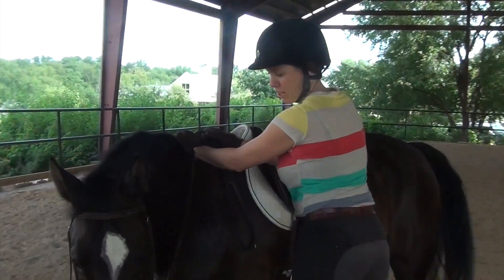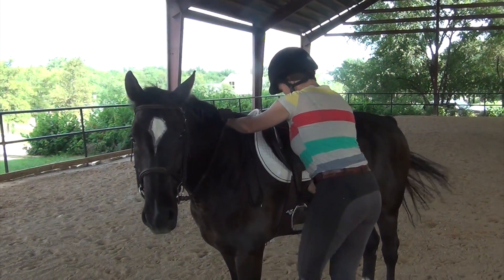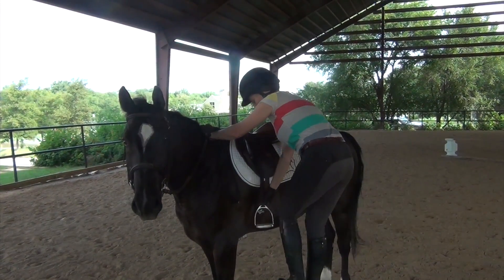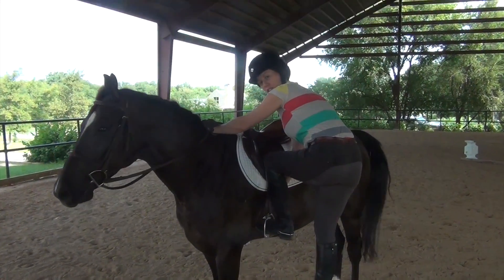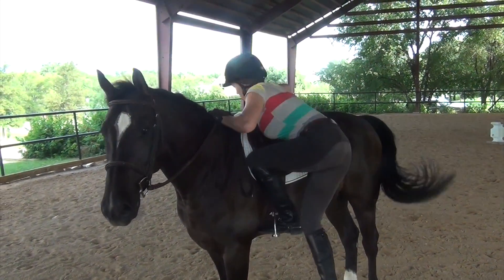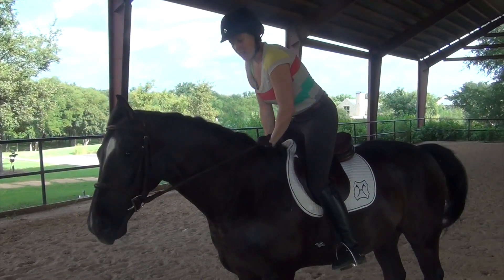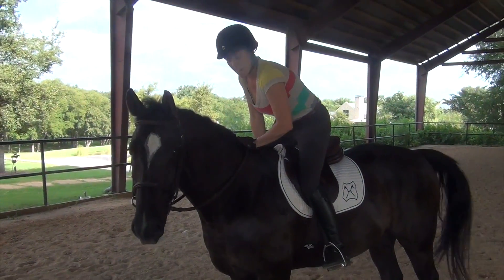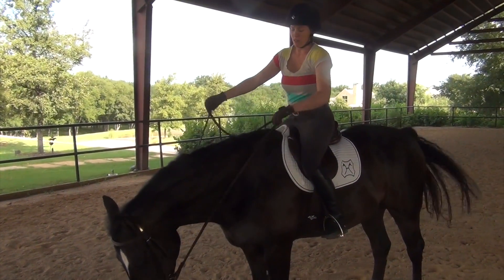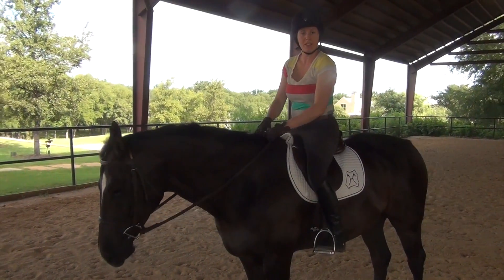I can make my inside rein a little bit shorter so that if he walks on, he'll turn towards me and not try to walk away. Once I'm up here, I make sure he knows I'm going to get on. I lift my left foot and put it in the stirrup, careful not to poke your toe into your horse's side. Then gently lift yourself up over the saddle, swing your right leg back, and before I sit down I want to find my stirrup and then gently lower myself into the saddle — so as not to bounce on the horse's back hard. Then I gather up my reins and I'm ready to ride.